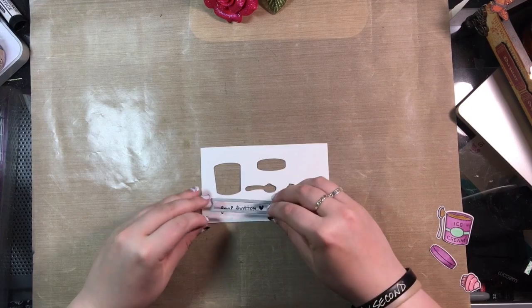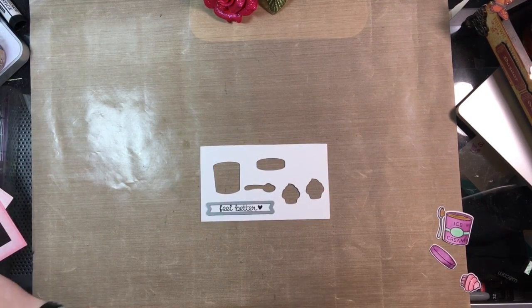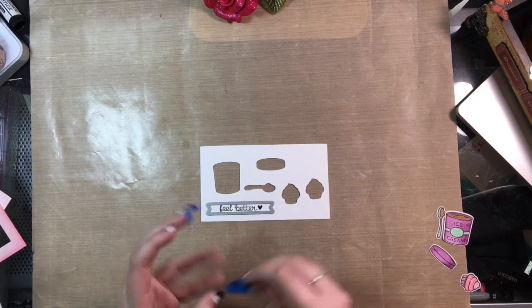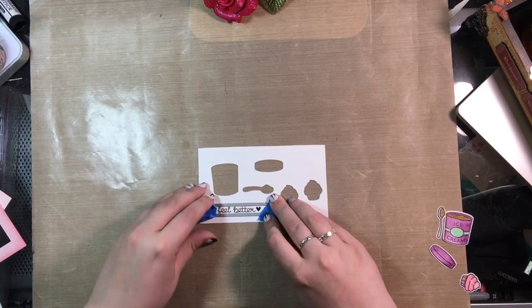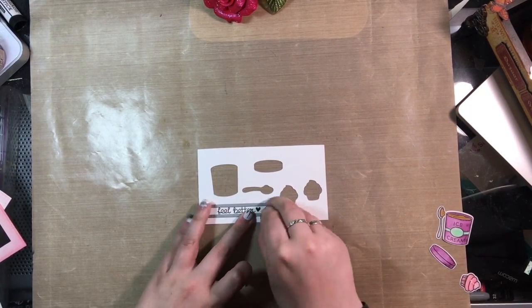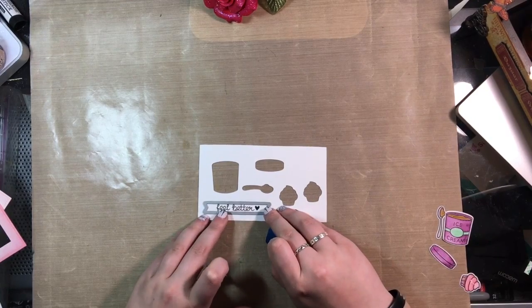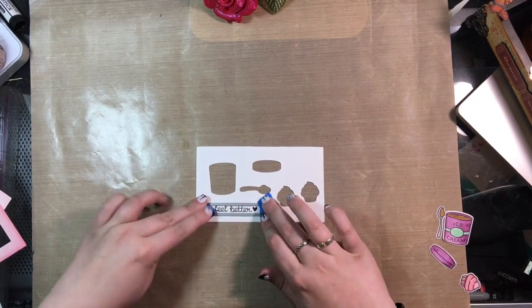I then took the smallest of the sentiment banners from Lawn Fawn, lined it up, and used some painter's tape to stick it on so it wouldn't shift when I ran it through my Sizzix. I noticed it wasn't quite even, so I pulled up my tape, repositioned it, and ran it back through — no problems. I was really happy with the way it turned out.